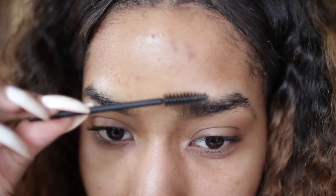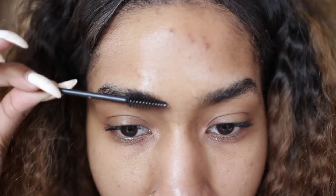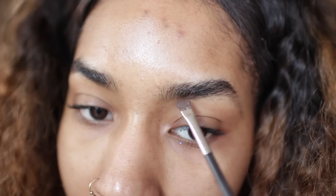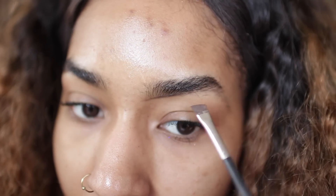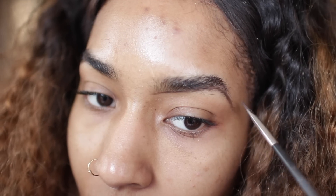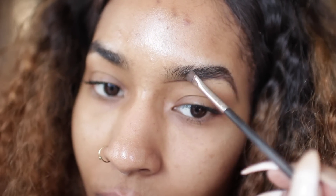Hey guys and welcome back to my channel with this get ready with me. I'm going to hop right into it and brush these eyebrows up to prep them for the filling. I'm going to take my Anastasia dip brow in chocolate and start off by creating a very sharp line at the bottom of my eyebrows, then brush upward when filling them in.